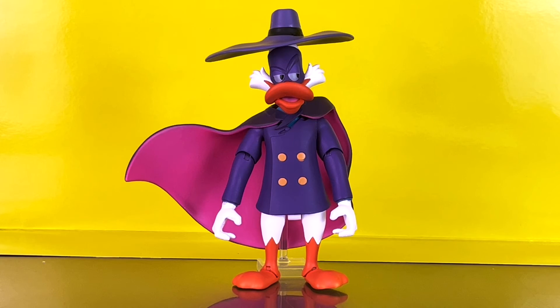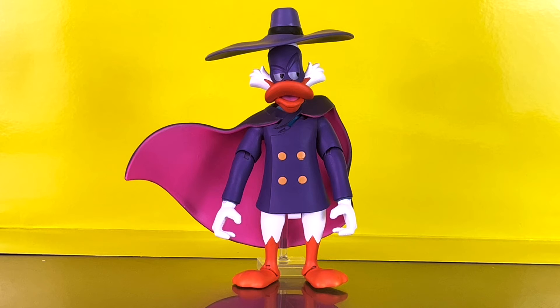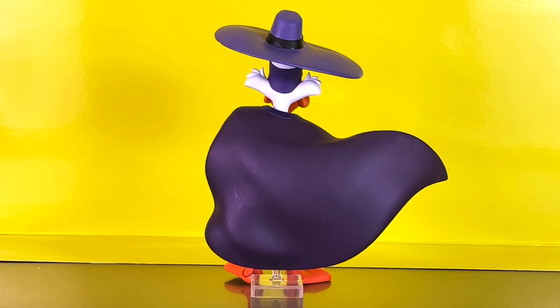Here's a look at the wind-effect cape on Darkwing Duck, with the acrylic stand holding it in place and the hat on top of his head. I also swapped out to the head with the open mouth and eyes looking sideways. Here's a look at the back of the cape as well.